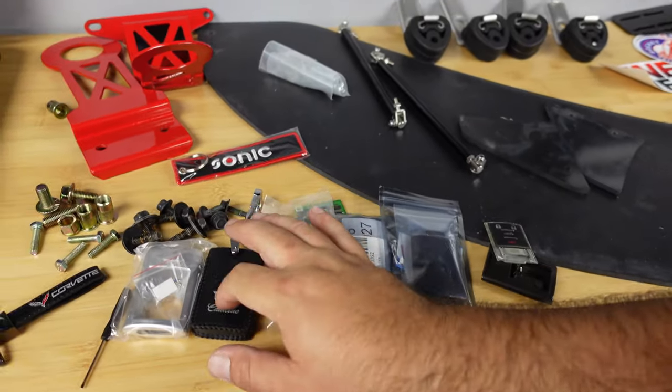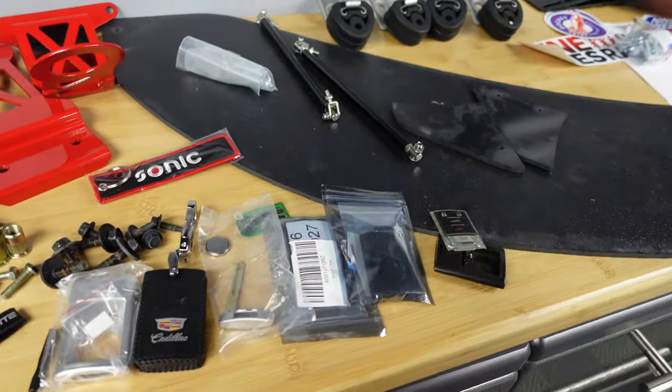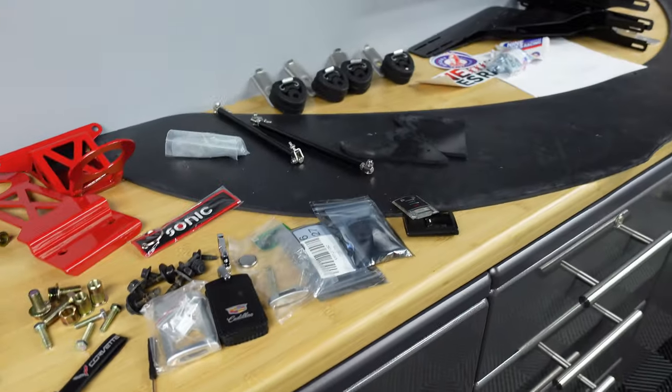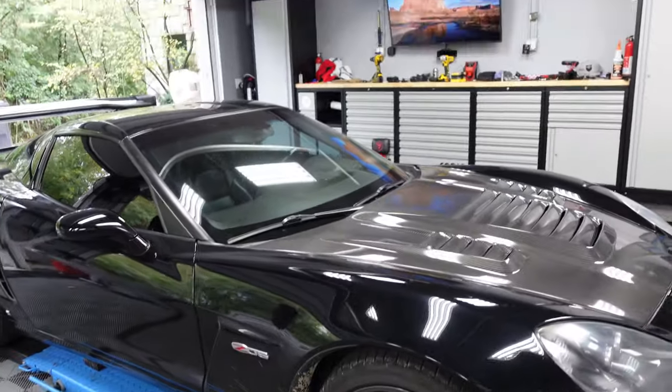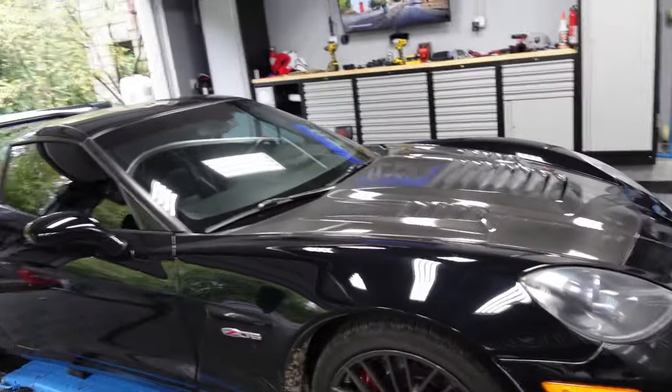I'm rocking the Cadillac case because that's all I could get. I'm going to have one key for road use and one key for track use, because if you don't know anything about the C6, inside there are two driver modes — seats, radio, everything is programmed to the key. So that's pretty cool. I'll have two separate keys since I'm the only one driving this car.